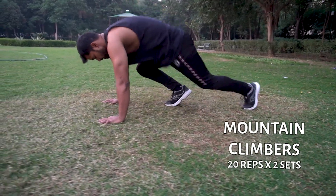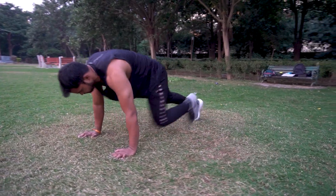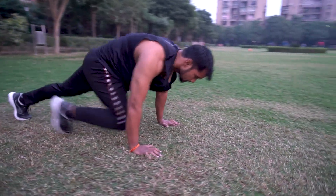My next exercise is mountain climbers. Like you can see in this video, you are taking the knee to the stomach level. This basically affects your fat and core. It affects your body. So try it, like you are watching in this video.